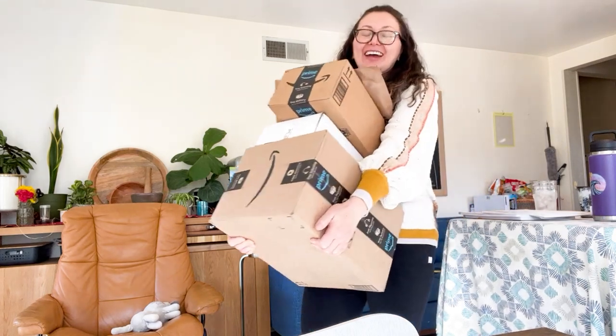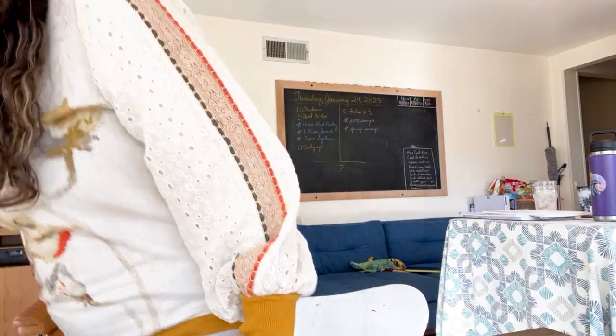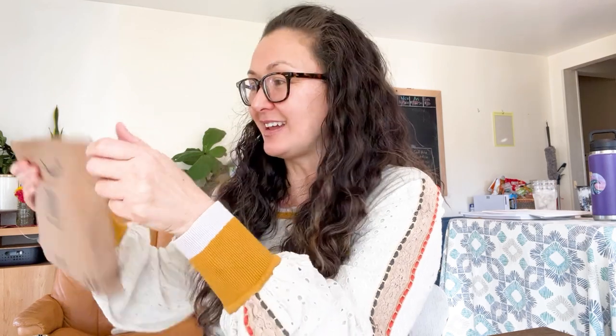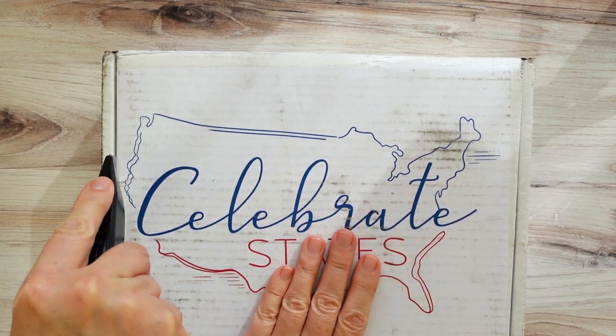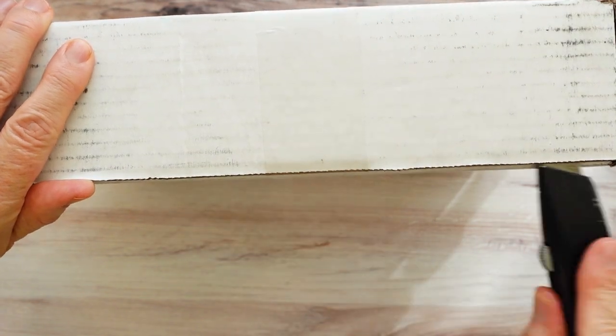All right, so I have some things that I ordered from Amazon, and I wanted to share them with you. My kids are outside trying to introduce the puppy to the chickens, and we'll see how that goes. I got some stuff from Amazon, and I got our Celebrate States box. It seems like everything is going well outside — once I hear them screaming and yelling, I'll know if it's not.